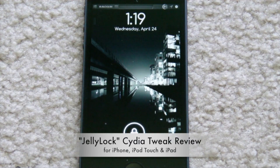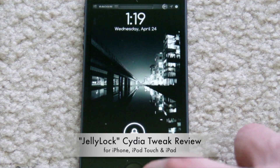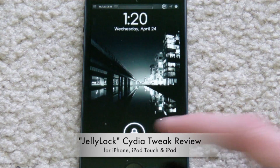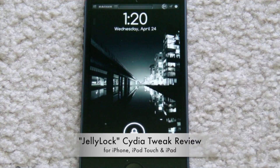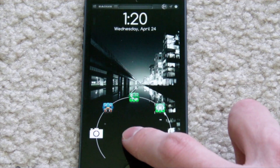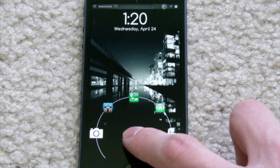Hey guys, I took over a week and in this video I'm going to be reviewing a free Cydia tweak. It is in beta stages right now but it seems pretty stable. It's called Jelly Lock and you can already see the lock is a little bit different here. It's pretty much just how the Android lock is, in a way.